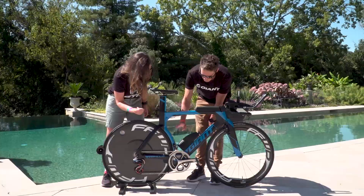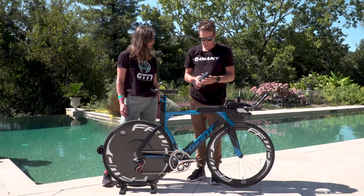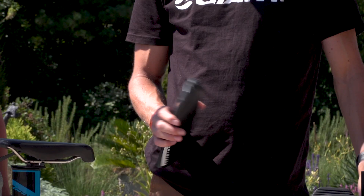Onto hydration — we've got the aerodynamic Giant drink bottle. That just slides off like that; it's in the aero shape. How much does that hold? It looks quite small. It is quite small — that's about 500 millilitres. It is a little bit smaller, but the one on the front here almost holds a litre. So you sacrifice a little bit here but make up for it with that. I find that's been plenty for me for a 70.3.